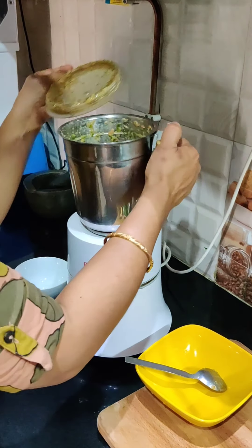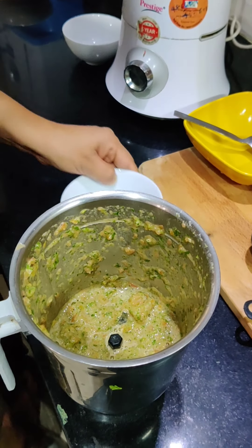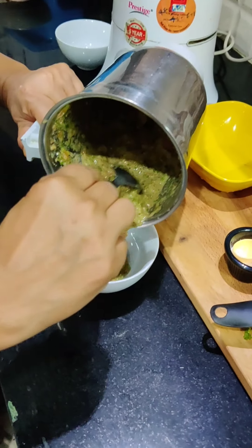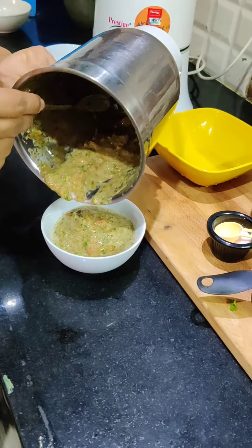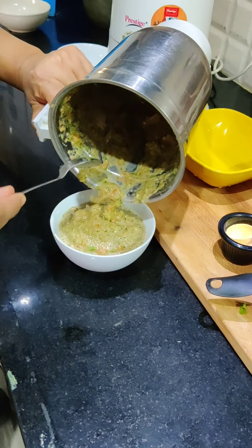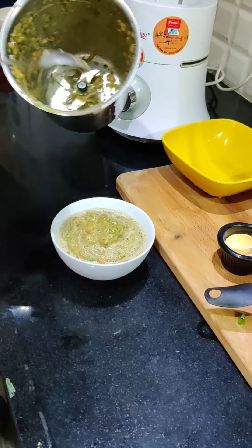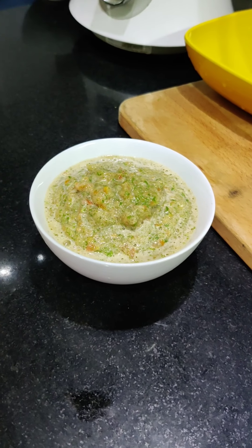So now we are ready. We have to keep it at this kind of consistency. This is my favourite chutney and in our house it is made almost every day. This is very tasty and with rice it is also very tasty.